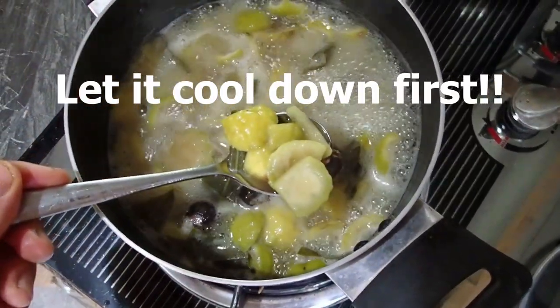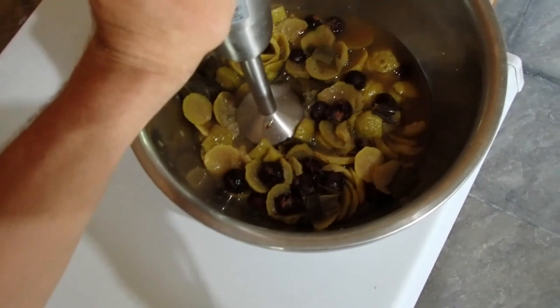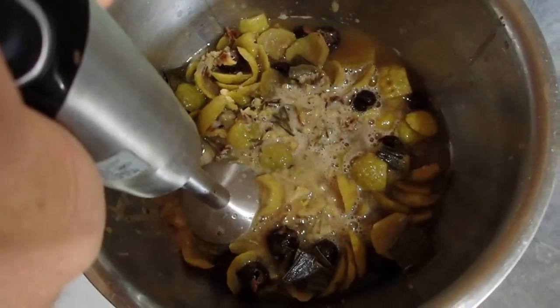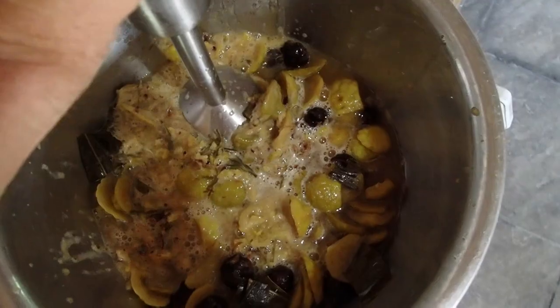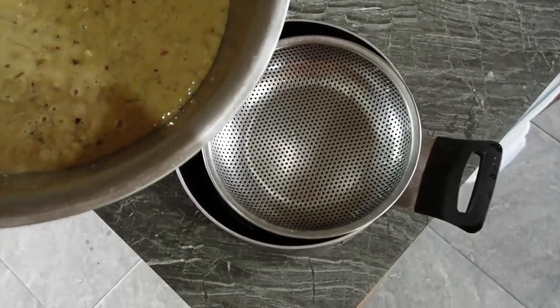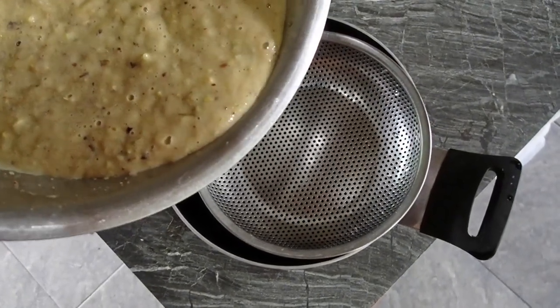Now it's soft and I can blend it. You may need to add water to make it more liquid, and then we'll put it through a sieve to get the big parts out.